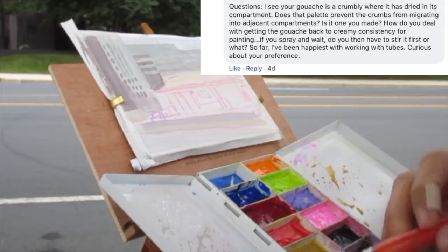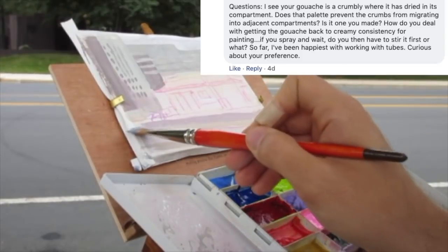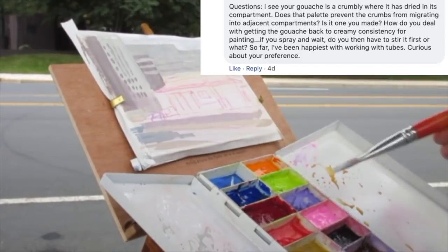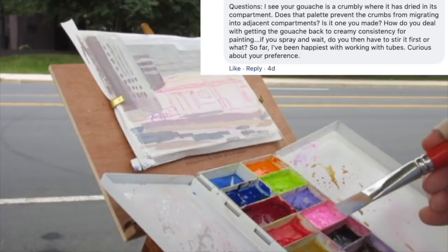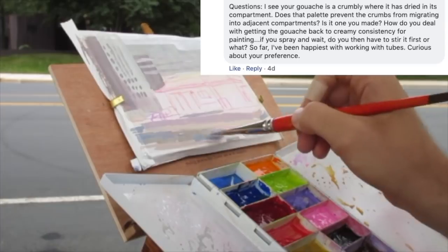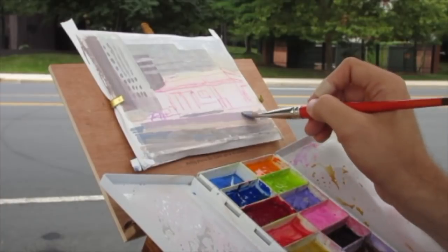So I see your gouache is crumbly where it has dried in its compartment. Does that palette prevent the crumbs from migrating into adjacent compartments? Is it one that you made? How do you deal with getting the gouache back to a creamy consistency for painting? If you spray and wait, do you have to stir it first or what? So far I'm happiest working with tubes — curious about your preference. All right, thank you Carol.